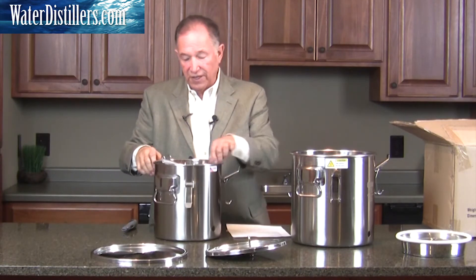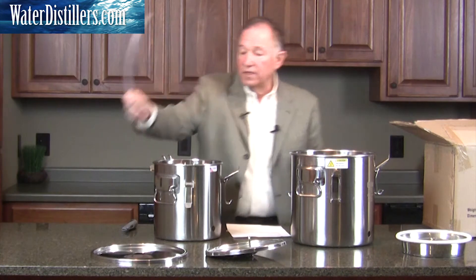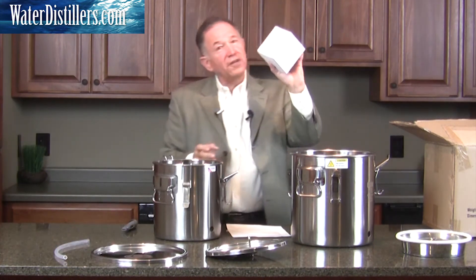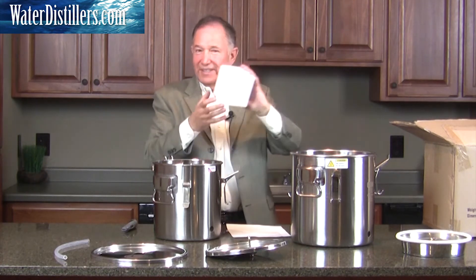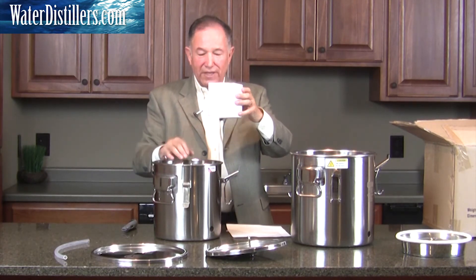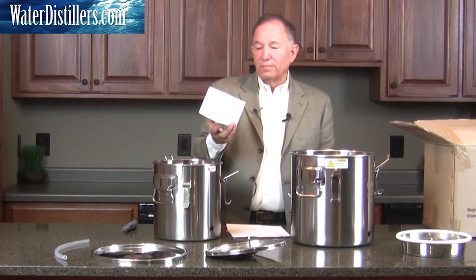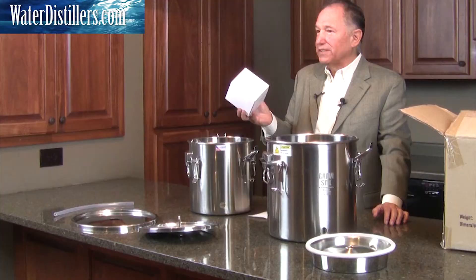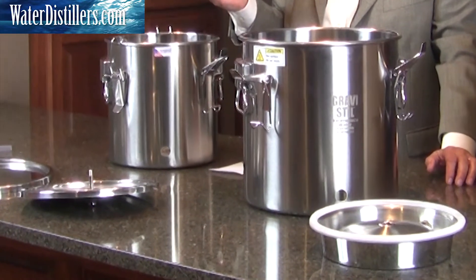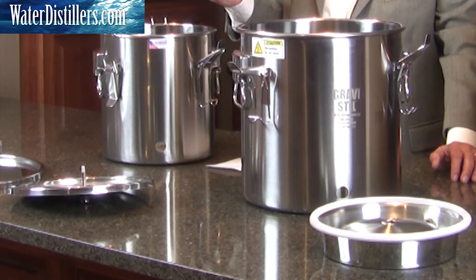Now, there are more latches in here. We'll show you some other components that come with it. One really neat additional value you get with this distiller is that one of its multi-purposes is you can actually use it as a gravity filtration system — a high-level gravity filtration system.